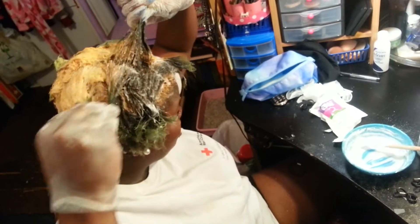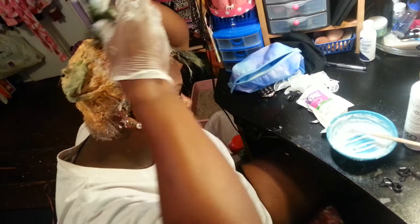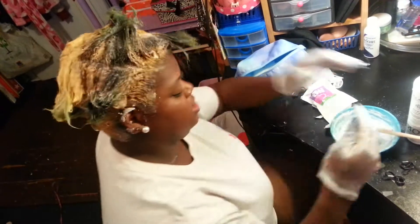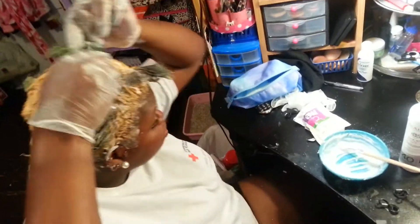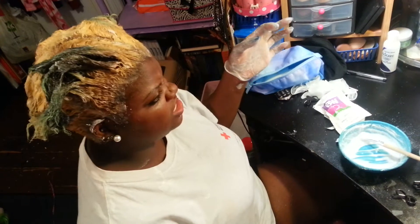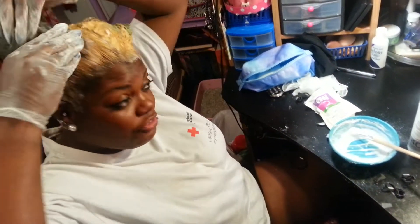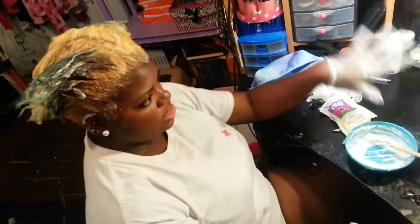If you feel burning, wash it out immediately - that's not good. It doesn't mean the bleach is burning your scalp; it may mean you have a sore or open wound in your head that the chemicals have gotten into. Like with a relaxer, scratching your scalp a lot before applying is not a great thing to do. You can see in comparison to the other sections how light it's getting and how it's transitioning. I'll be back once it's fully lightened before I wash it out.